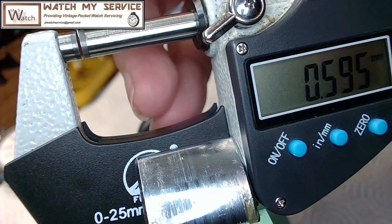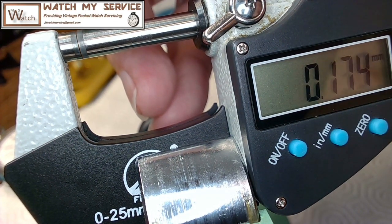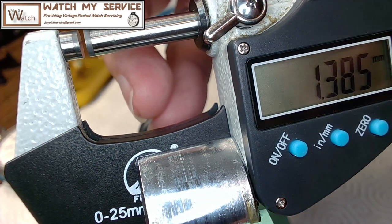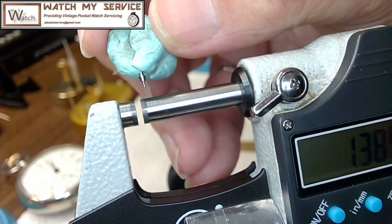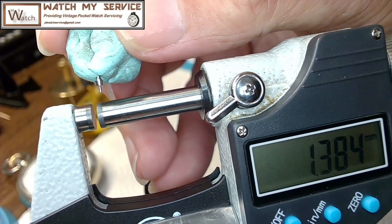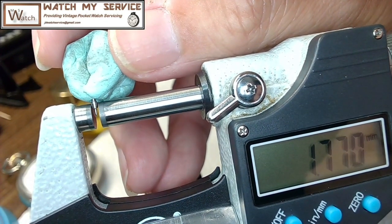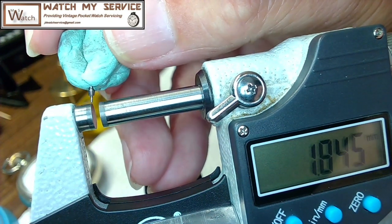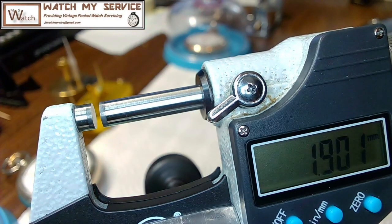My Rodico kind of fell off so I'll jab it again to hold the staff. Close the micrometer — still zeroed. I'll take the second reading at the base or far end. Twist it up a bit for a better view. I jam it in here and see the reading. It's 1.7. Measure twice, cut once — putting it back in, it's 1.695. I'll call it 1.7 for the thickness.